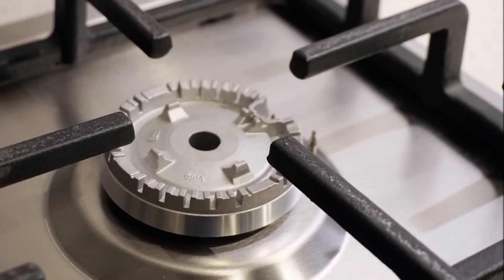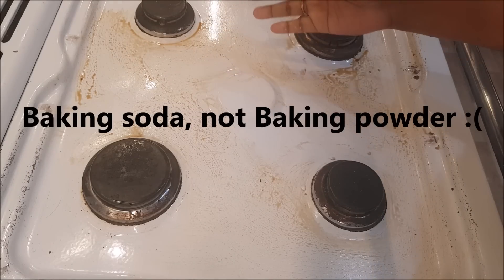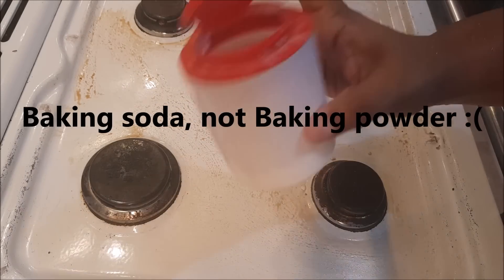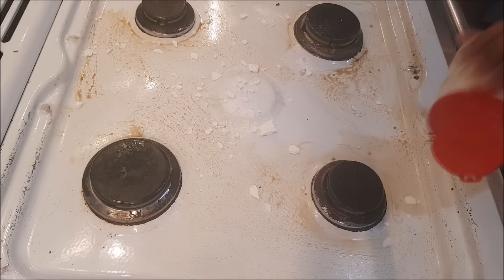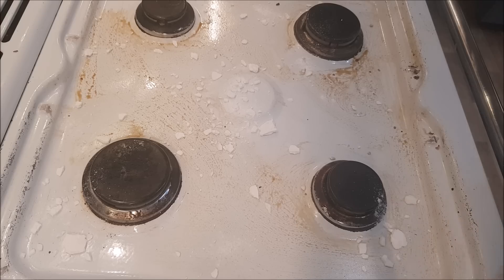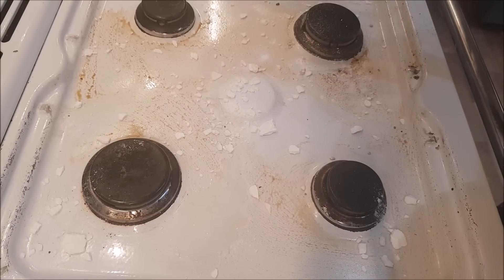I will clean the stovetop. After that, I will spread a little baking powder. I will add a little bit of baking powder. I will add baking soda.